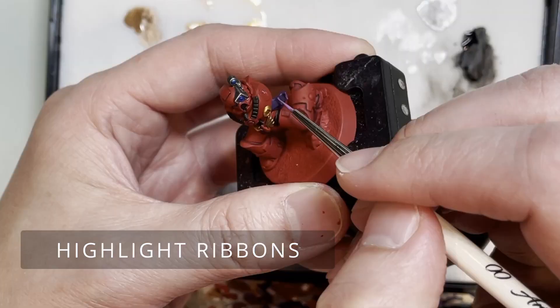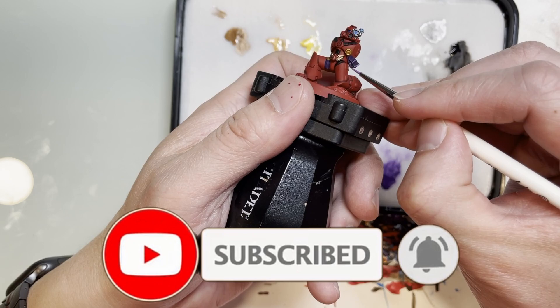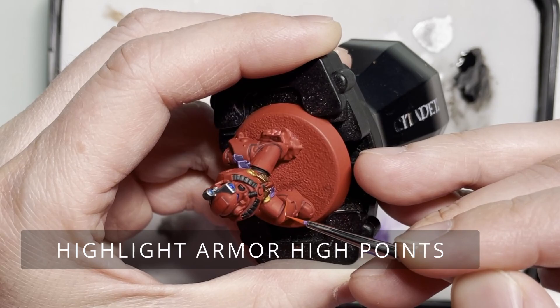Now we're going to be highlighting models with Auric Armor, as well as the ribbons with Genestealer Purple, to give more pop and definition — you want to see all those raised areas in a lighter tone. Keep in mind you can actually paint these ribbons with a more standard color such as Warpstone Glow, which I think looks really good on a Blood Angels model.